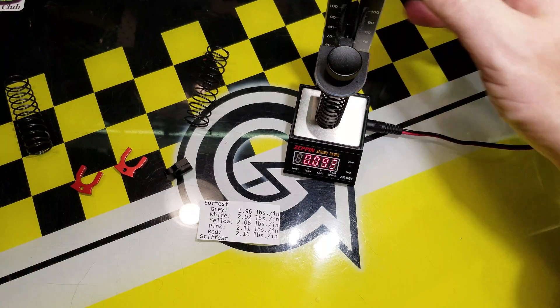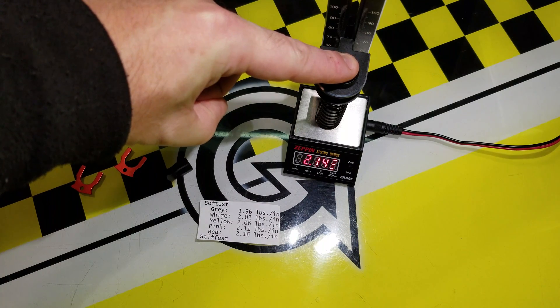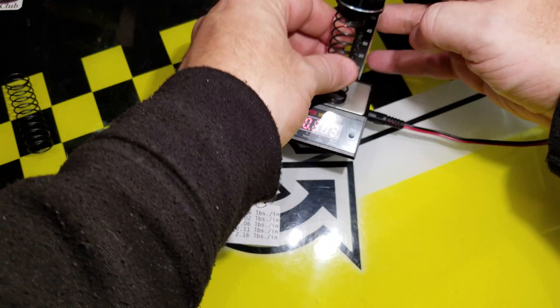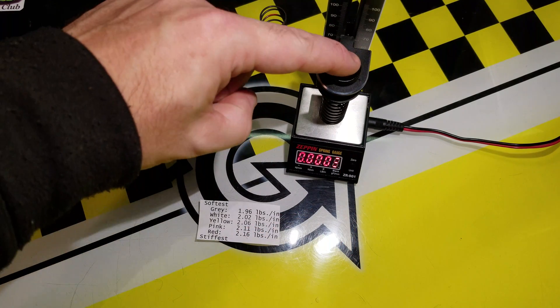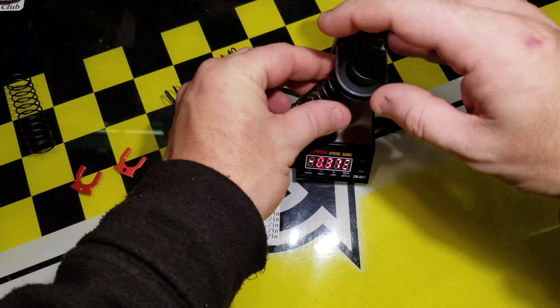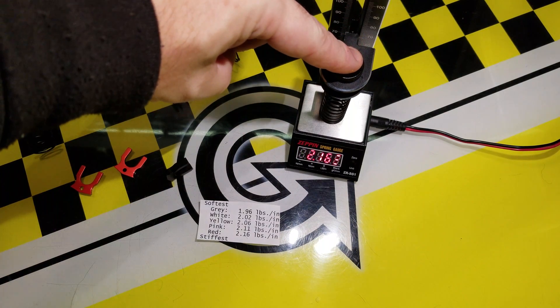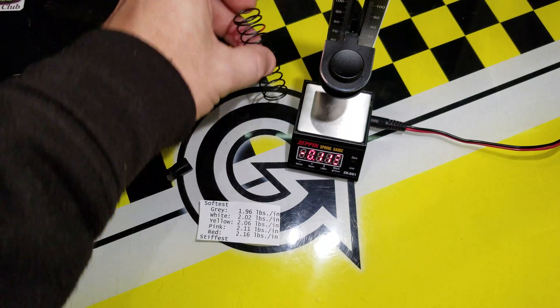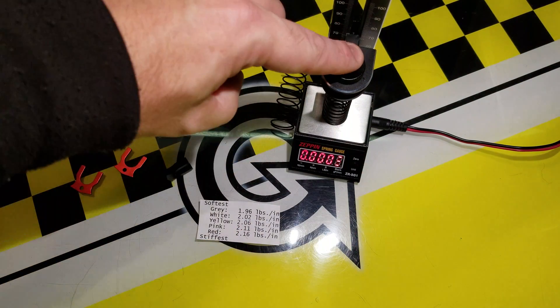So here it is — we'll just try these two reds. I put the spring in, zero it, compress the spring. This one says it's at 2.14. Try the other spring — we're going to see if these two match. Zero it, compress the spring: 2.15. So they're very close. I find that on the pound inches setting, the calculation is not very accurate because it's measuring one pound of force supposed to compress the spring one inch, and it's not even an inch of travel, so it rounds in a way that's not all that accurate. It's within 0.01. That says 2.16. I'll measure this one again — put the spring in, zero it, compress it: 2.15.